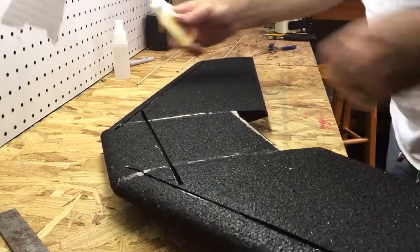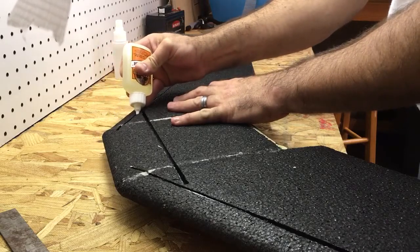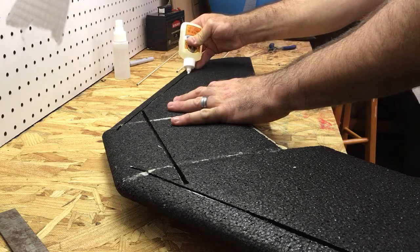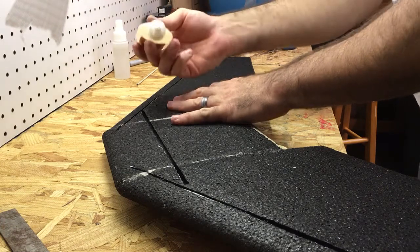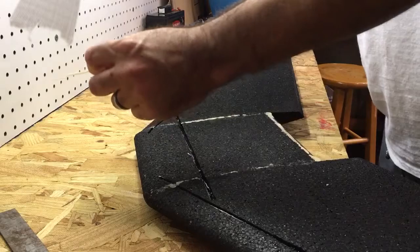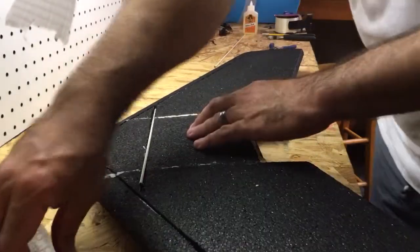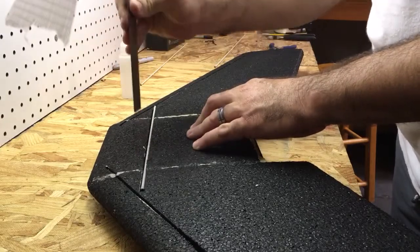The slots are cut — now we're going to Gorilla Glue them in. Real simple: just take a bead of Gorilla Glue, as much as you're comfortable using — you don't want to use too much because it's going to expand pretty good. Lay a bead in there, and you can even spray the rods. They're going to go in like so — press them down and there.